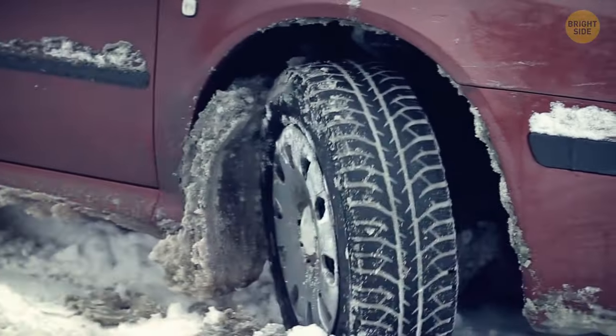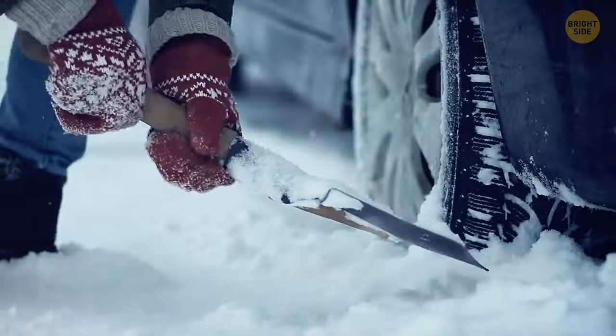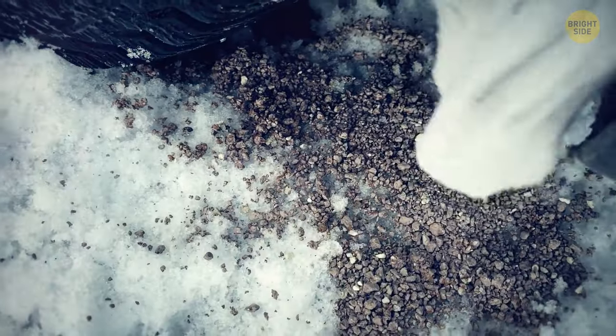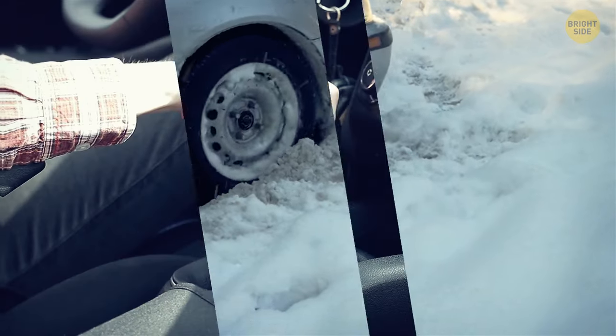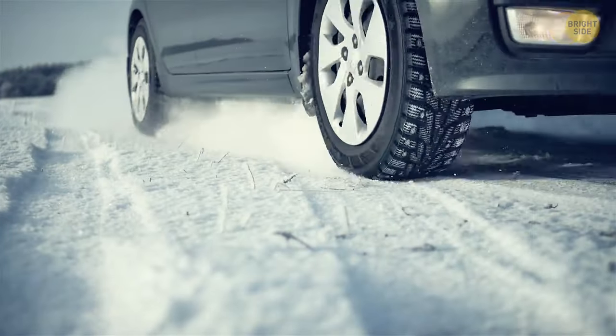If you get stuck in the snow in your vehicle, kitty litter can come to the rescue. You'll need to shovel as much snow and ice as possible from where your tires pass, then put a good amount of cat litter around and under the tire. After you rock your car back and forth and carefully go from drive to reverse, you should get unstuck without a problem.